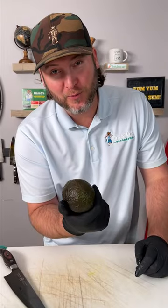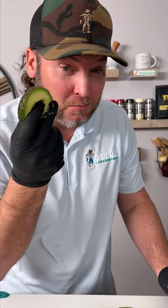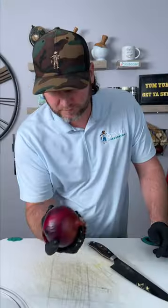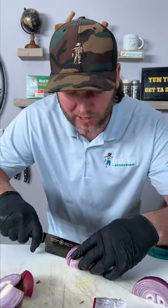A little avocado — and carefully dice the avocado. A little red onion. That should be about all we need.